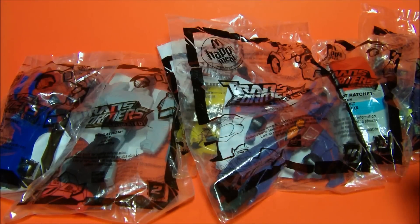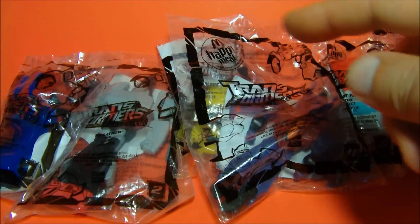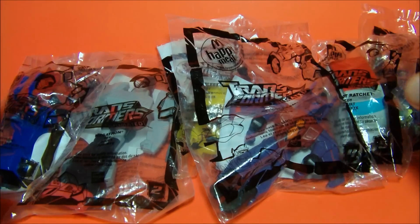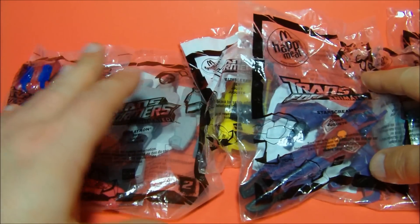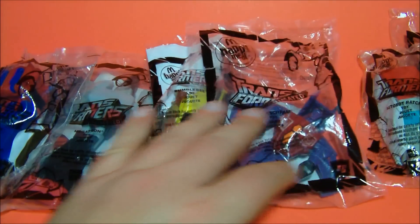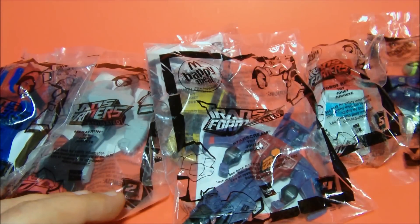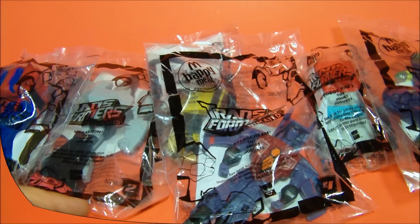Today we have the 2008 McDonald's Happy Meal toys — the fast food Transformers Animated mini action figures set. We got Optimus Prime as number one, Megatron as number two, Bumblebee as number three, Starscream as number four, Ratchet as number five, and Lugnut as number six. Let's get these out and take a look.